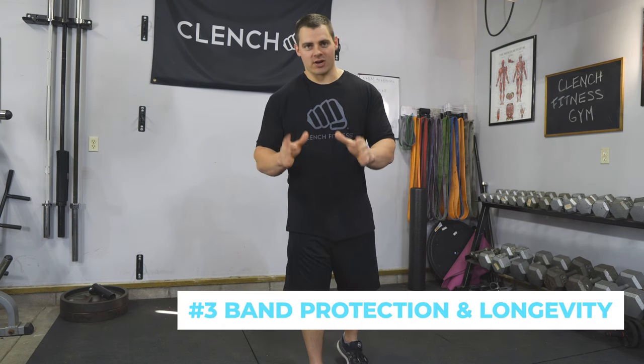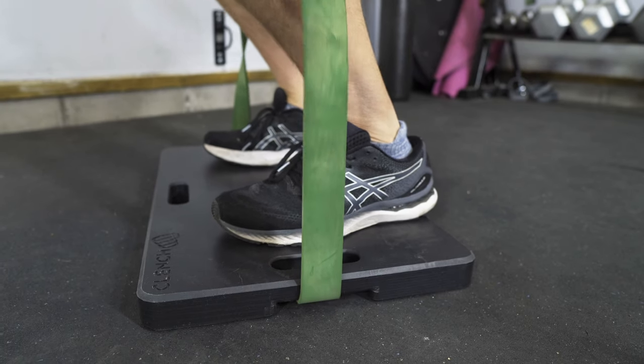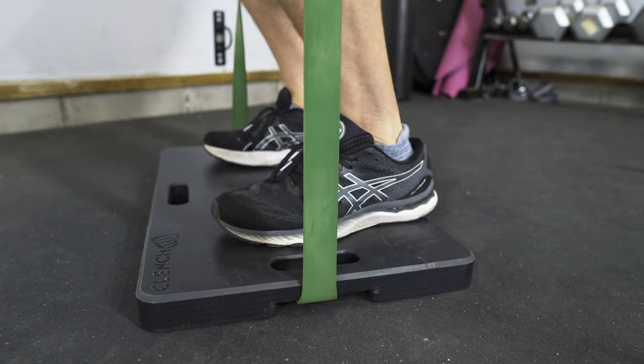Another issue that we wanted to address with this foot plate is band protection and longevity. We know that standing on your bands on rough and abrasive surfaces can cause premature damage to your bands and ultimately decrease the life of your bands. We designed this board using a special material called UHMWPE — ultra high molecular weight polyethylene. We chose this material because it's very tough and durable, and it's also designed to be extremely smooth and low friction, meaning that when you place a band on the board and stretch and contract it, it's going to slide along the surface of the plate easily without abrading your bands.